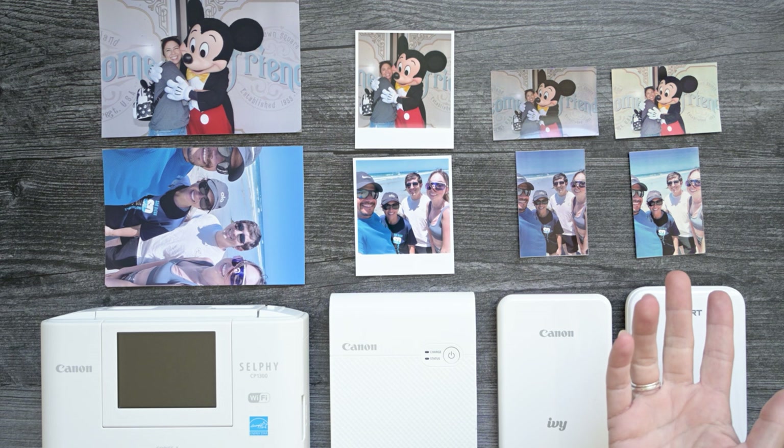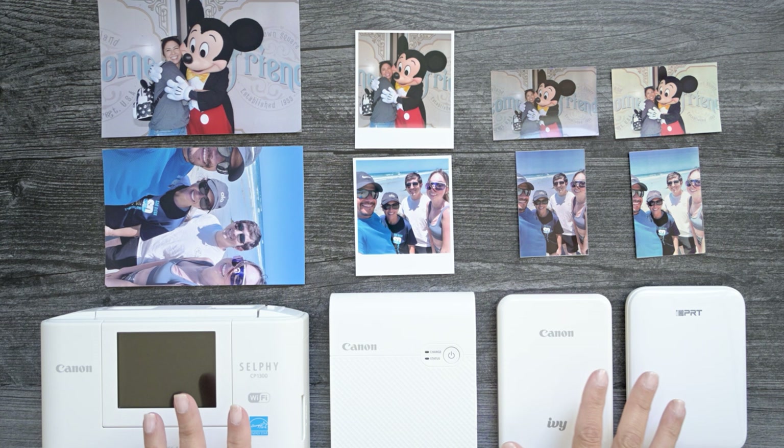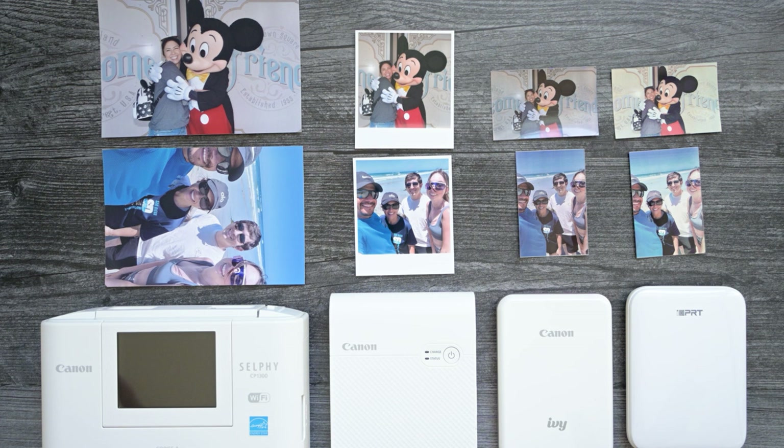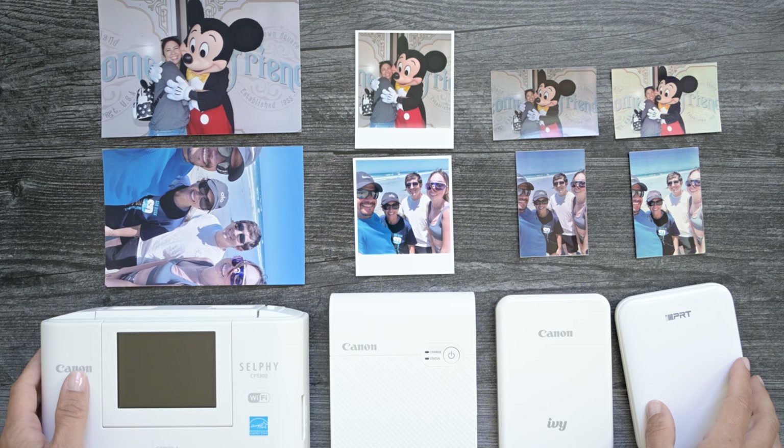Okay guys, so that's it — here are the four printers that I use to print in my journals. If you guys have any questions about them, go ahead and leave them down below and I'll try to answer them. I'll also leave links for all four of these printers and I'm going to take pictures of all of this and put it in my blog, so if you want to look at the pictures more closely and see the comparisons, that'll be there as well. I hope you guys enjoyed this video and found it helpful. If you did, I'd really appreciate a thumbs up. If you want to see more from me, be sure to subscribe, and if you want to be notified whenever I post a new video, make sure you hit that notification bell. I'll see you guys in the next one. Bye!